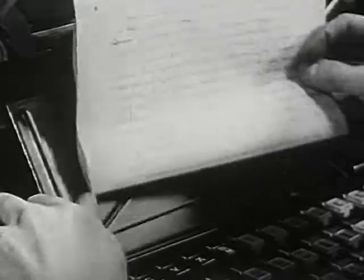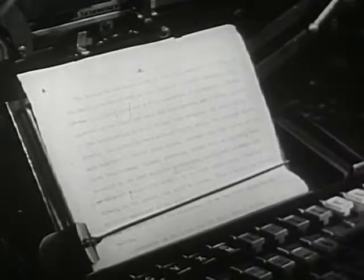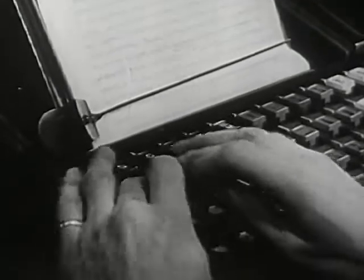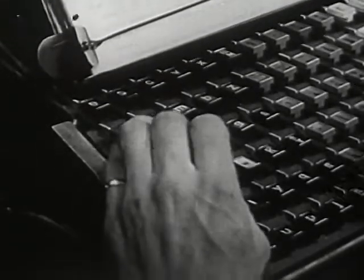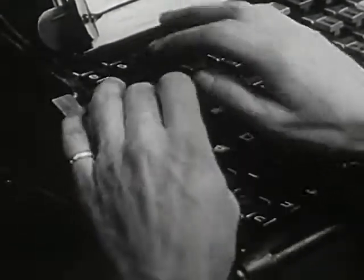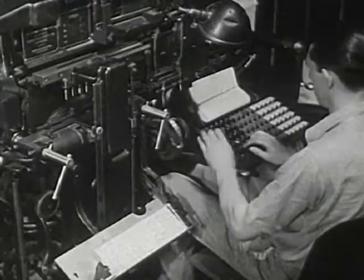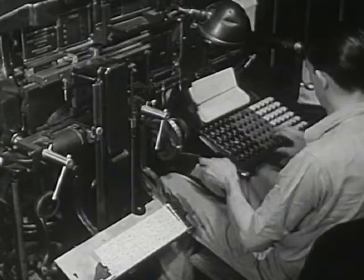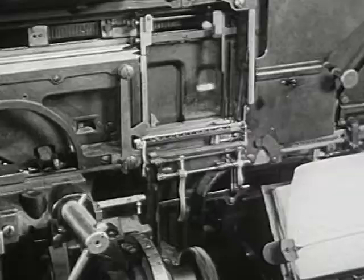First, the story goes to the printing shop. This workman is a typesetter. He starts the job of preparing the story so it can be printed. He types the story on this machine letter by letter. Every time the typesetter touches a key, a mold for a letter slides into this box.